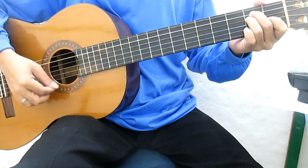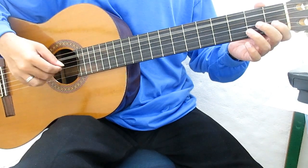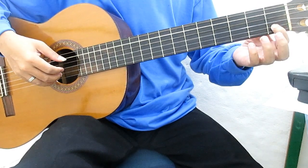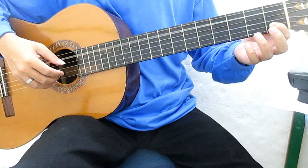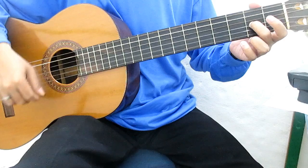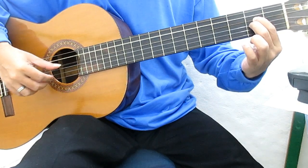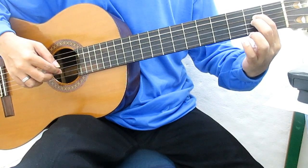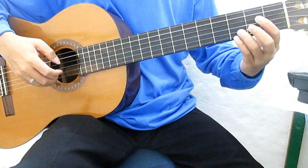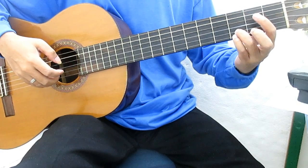Langkah ini chord-nya E. Telunjuk, senar 2 fret 1, kemudian senar 2 fret 5. Telunjuk diangkat, senar 2. Dari tengah, senar 3 fret 2. Senar 2, senar 5. Telunjuk, senar 4 fret 2. Dari tengah di senar 3 fret 2. Telunjuk senar 2 fret 3, kelingking senar 1, fret 3. Jari manis, senar 2 fret 3. Kelingking senar 2 fret 3. Petik senar 1, 2.